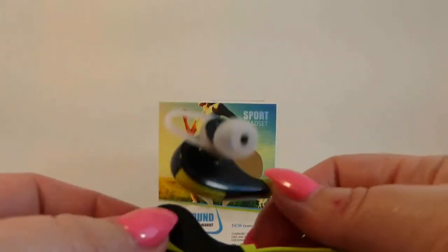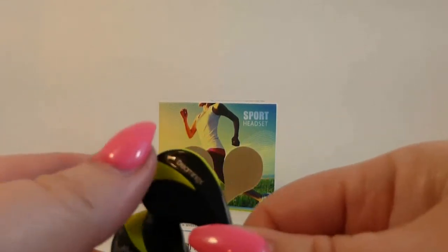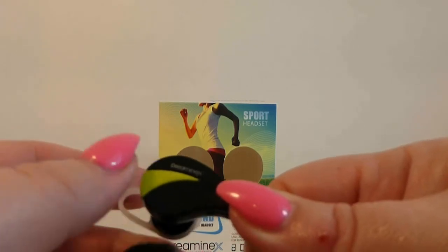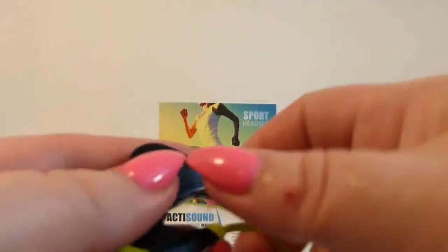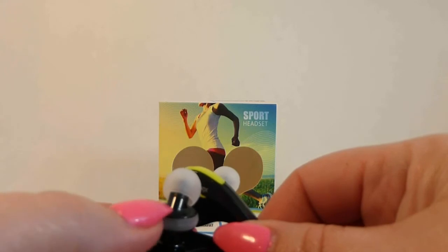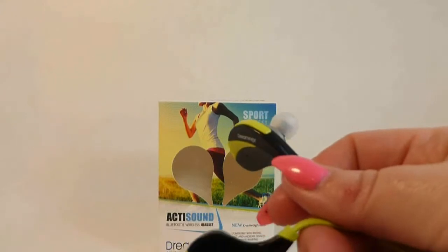So I'm back. I made a call on these. The sound quality was decent. These type of running headsets have about the same quality for all of them — not going to get super good, but they're not that bad for what they're for. They're pretty decent. These fit in my ears really well. I had no problems with them falling out or anything like that.